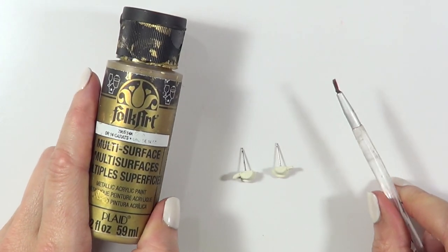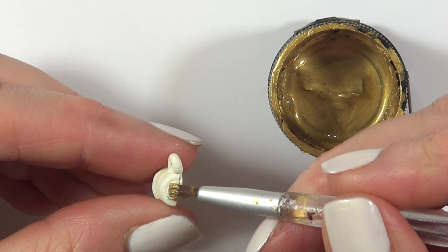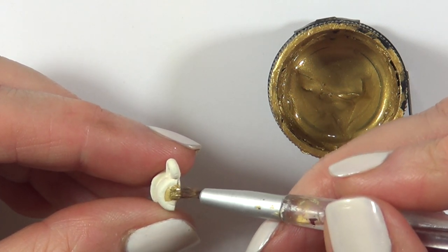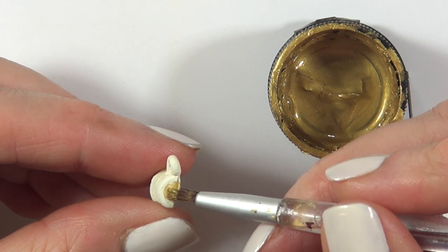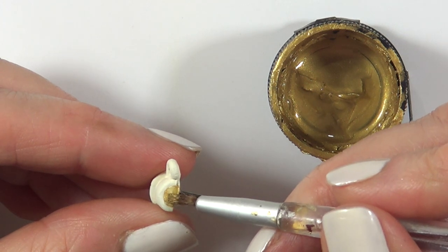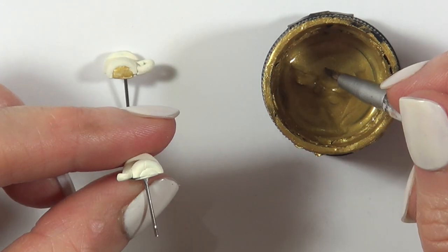Then I'm going to be using some gold acrylic paint and a tiny brush to paint the coffee. I thought about adding more design to the coffee macs because I thought they were too plain and simple, but for the scale of things — this is tiny — if I added a design it wouldn't look good because of the size of it.